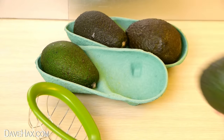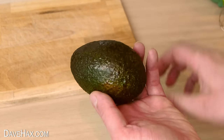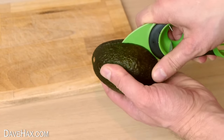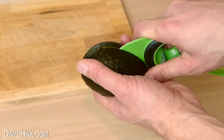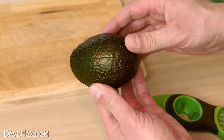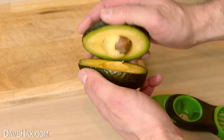Take yourself a nice ripe avocado — this blade is designed for cutting it in half. It cuts through the skin easily and works really well. Don't forget there's a pit in the middle, so we need to cut around that. When you're done, give it a bit of a twist and it should open up.